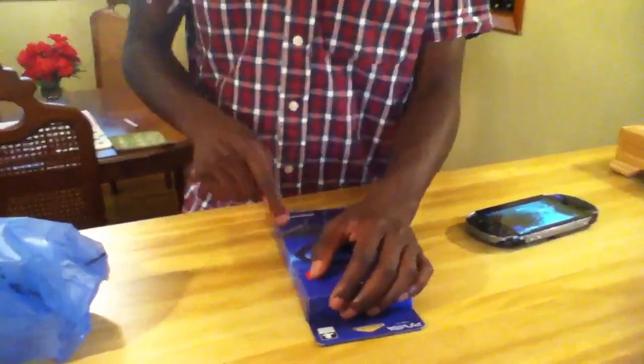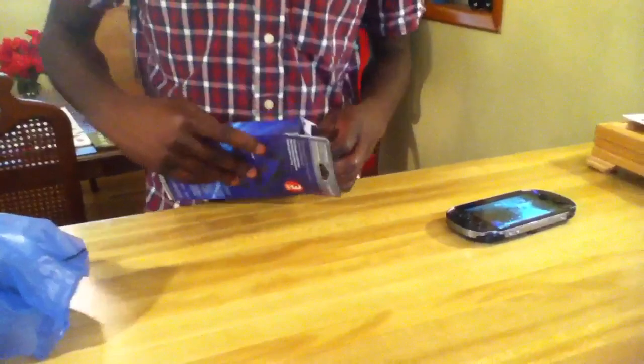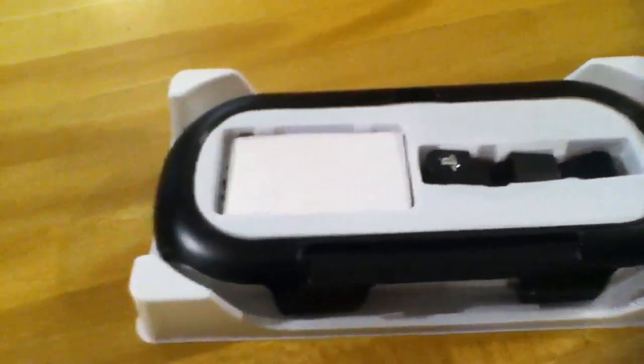This sale is gonna be over soon, so if you're watching this video right now you need to go get it. Haven't opened it yet — I just put a knife in it and took the tape off, but it's my first time opening it. So this is it right here. I got the black version, you know, all black everything.